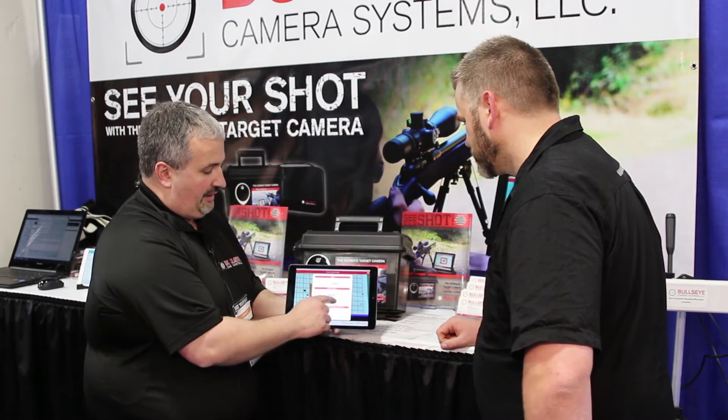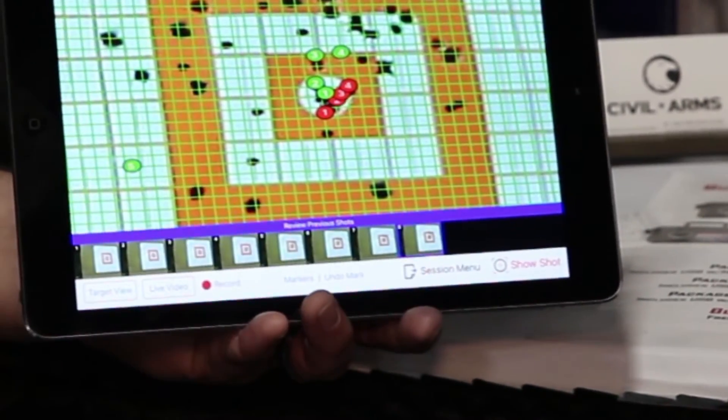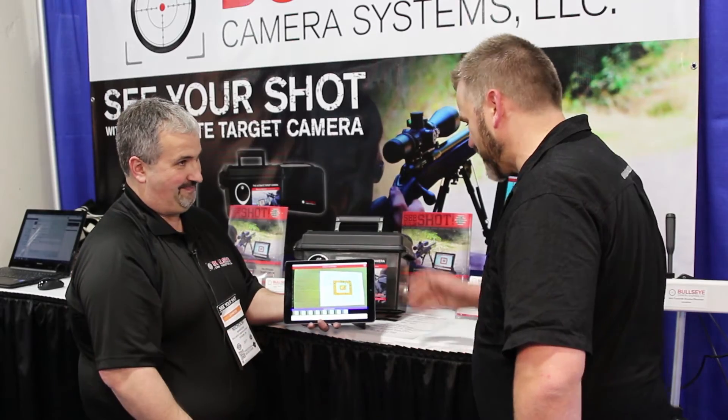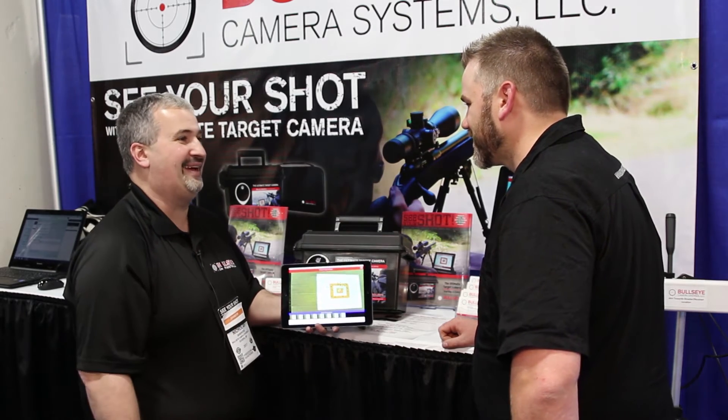Another cool thing we can do is, if you're shooting targets that don't actually have grids or measurements on them, you can actually overlay a grid over an existing target. So you can see how far off you are? Absolutely, even on a piece of steel or paper plate or anything. Brilliant.